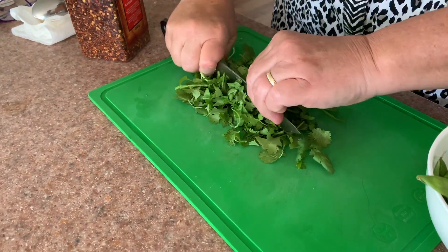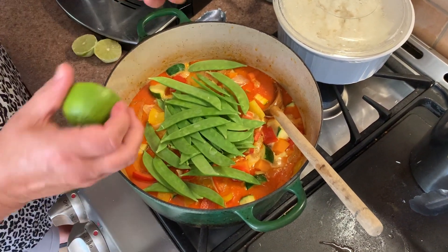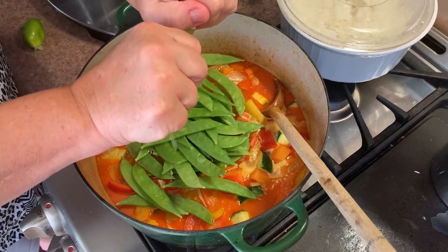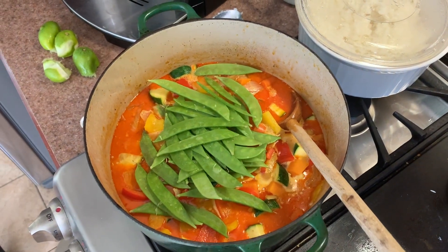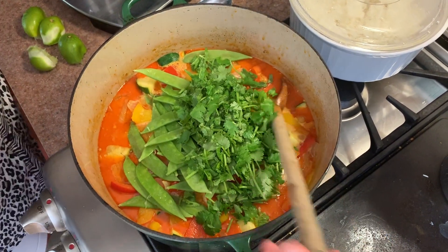The final stage is adding the citrus and cilantro. If you're not a fan of cilantro, you can replace it with basil, parsley, or even kale — something leafy to add greens to your curry. I love cilantro, so I'm putting it in. Remember you can use the stems too — they have a ton of flavor. The snow peas are going in now as well. If you want them to have a nice crispy crunch, add them in the last couple of minutes of cooking.